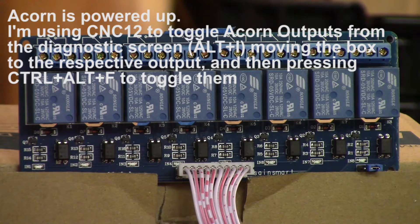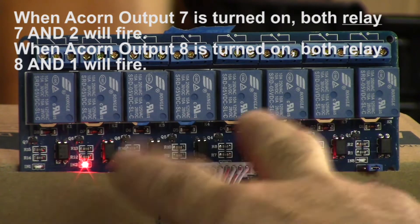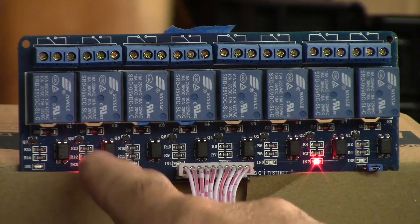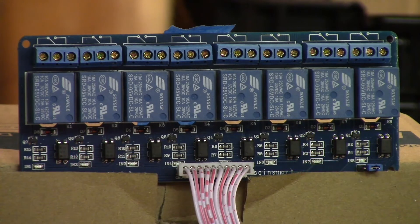I'm going to fire output three, output four, output five, output six. Now output seven will also fire relay two — seven and two are paired together, and eight and one are paired together. So if you fire output seven it turns on relay two — for example, you can fire a router motor and a dust collector. Output eight fires relay one. Outputs three through eight fire these relays, while relays one and two remain the onboard relays on Acorn. It's a cool little relay board that provides dry contact outputs just like relay one and two on Acorn.